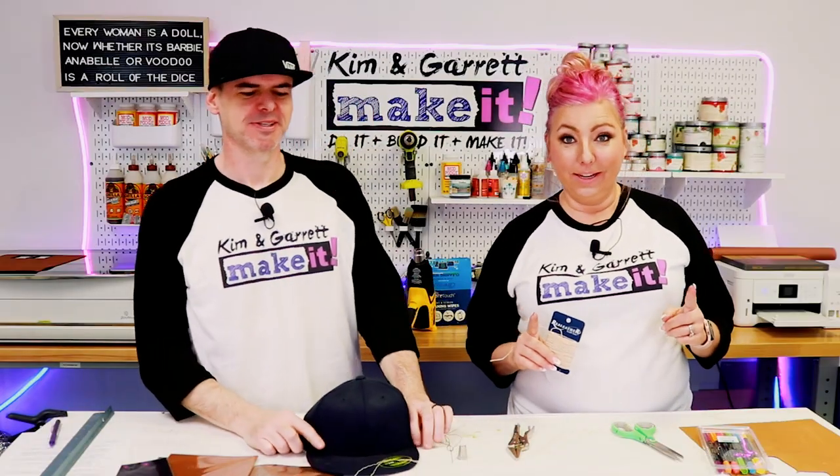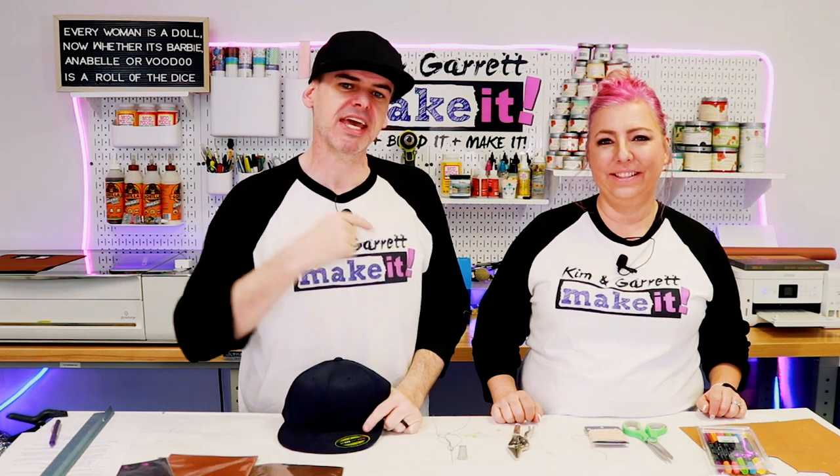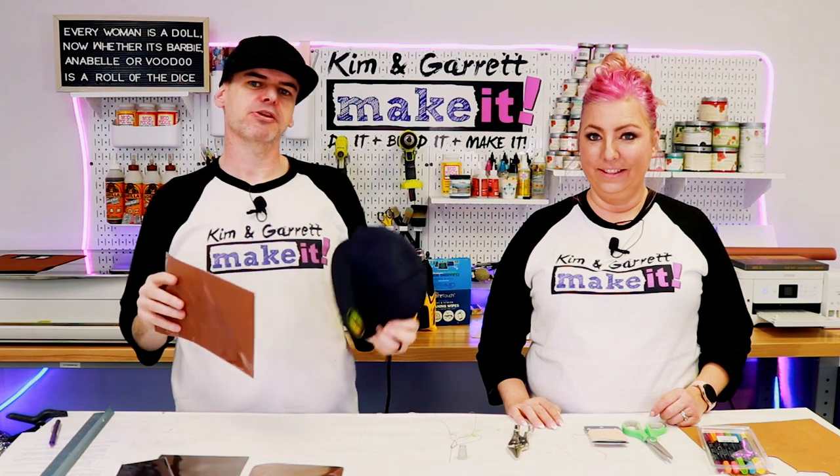Project number three: a customizable hat tag — hat tags are so hot right now! We're going to use genuine leather and the Glowforge for this one. We'll do a cut and engrave and use one of the Glowforge app's new tools: sew holes. Step one: gather all supplies. We needed a hat and some leather. Since we're going to sew it, we're using waxed thread by Real Leather, a big needle, a thimble, and vice grips to pull it through.